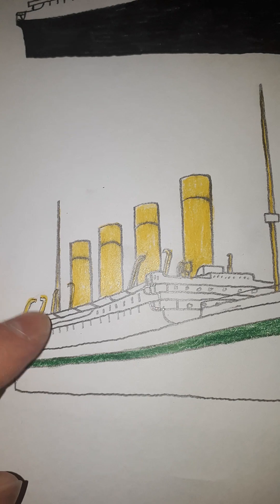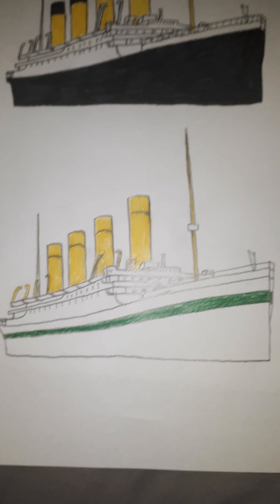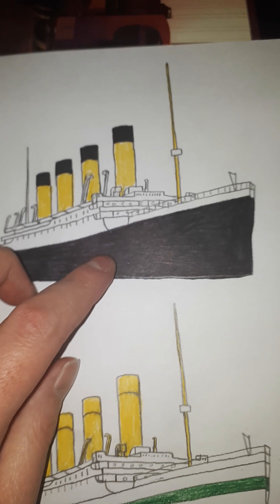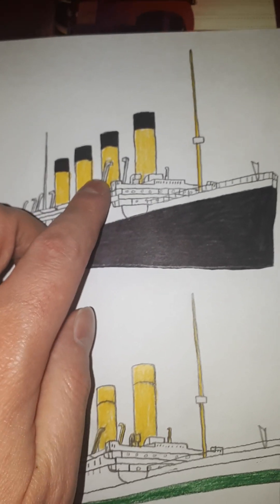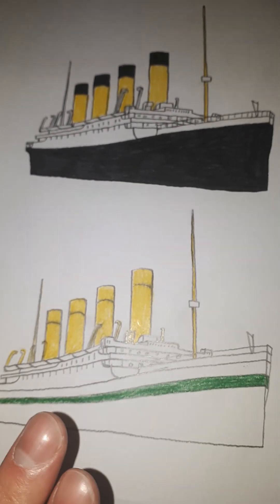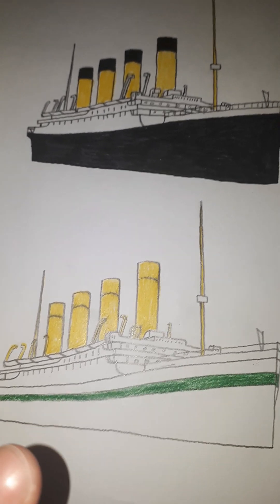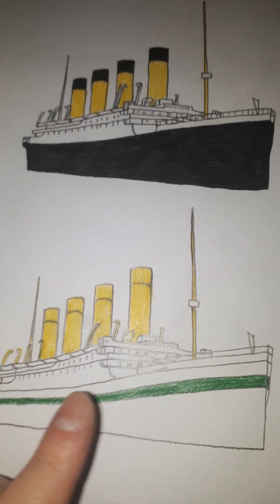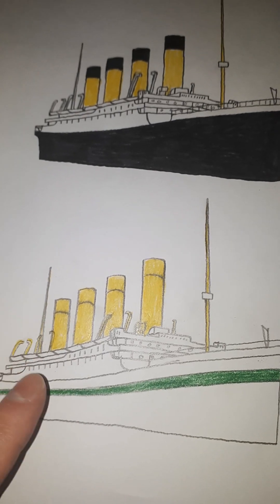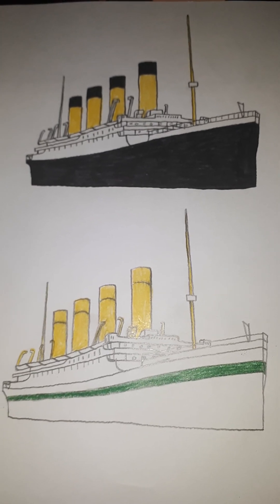Since the original Britannic was a hospital ship, I went with the gold and yellow davits for that version. So for Britannic 2, the options are: the traditional White Star Line paint scheme with the black hull, white gantry davits, and golden-yellow funnels with black tops, or the white hull without the red crosses, with a gold banner stripe and all golden-yellow funnels and gantry davits. Which one do you like best?